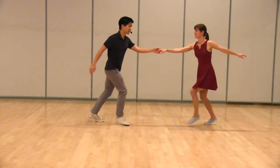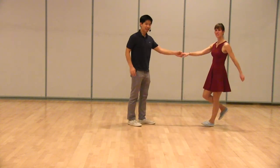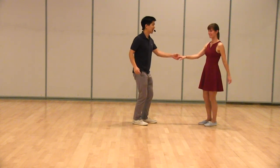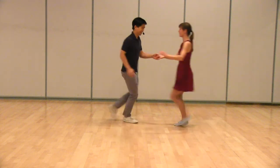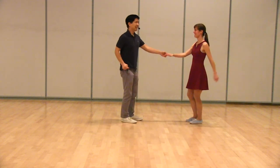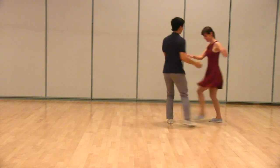With a normal swing-out, it looks like this: three and four, five, six. We also did a couple of variations. One of them is a shake-shake. It looks like this: seven, eight, shake, shake — triple step, step, step, triple step.